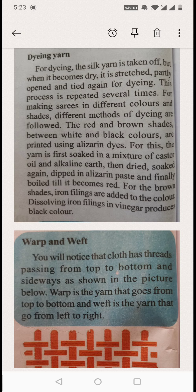After drying, they stretch it — meaning they pull that part open and tie it again for dyeing. Then they apply color to that thread again after drying.